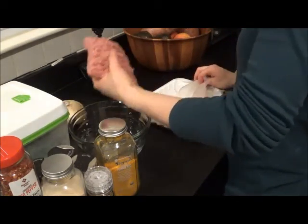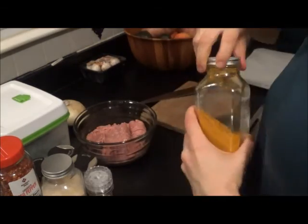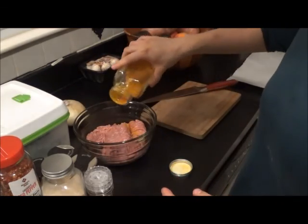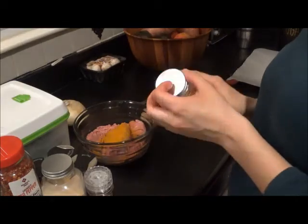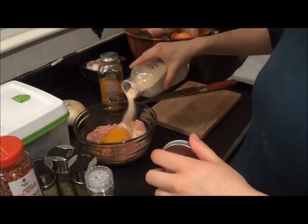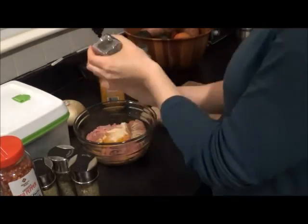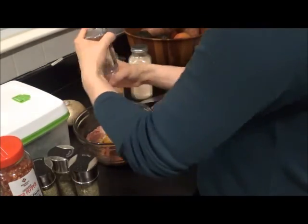So the first meal I'm going to be starting with is turkey meatballs and veggies. I'm just going to throw this all on a few sheet pans and throw it in the oven. I'm going to start with about a pound of ground turkey. You can use whatever meat, whatever veggies you want. This is totally customizable.